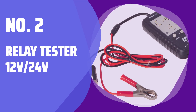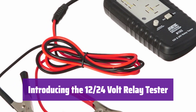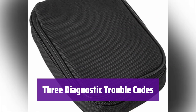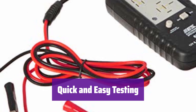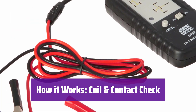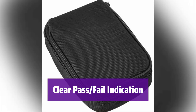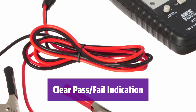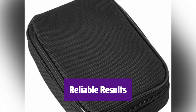Number 2: Relay Tester 12V 24V. This handy tool tests both 12V and 24V relays, saving you valuable time and effort. It quickly identifies faulty relays right off the car, eliminating guesswork. It doesn't just tell you if a relay is bad — it pinpoints the problem. Three diagnostic trouble codes help you understand exactly what's wrong. It thoroughly checks both the relay coil and the switch contacts, and provides a clear pass-fail indication with a green light for good relays and a red light with a flashing trouble code for bad ones.